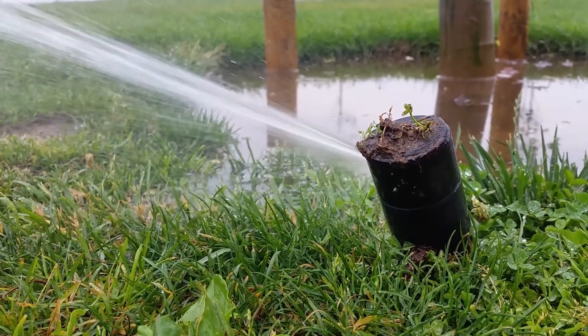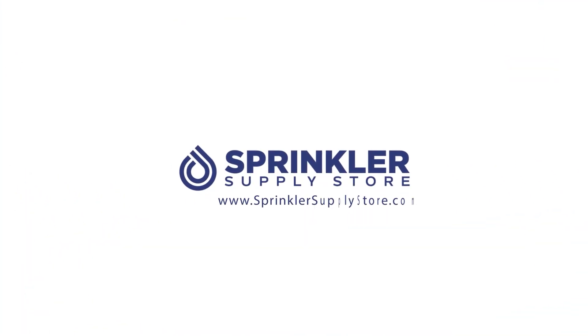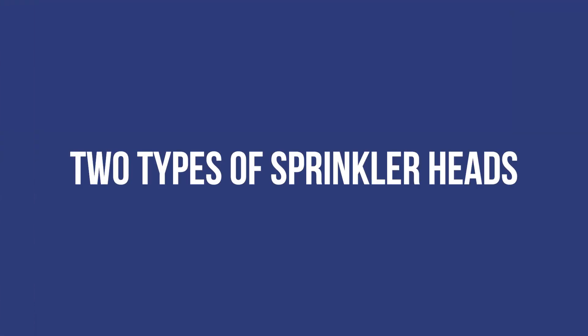Let's talk about why your sprinkler head might be leaking. I'm Sprinklin' Art Andy, you're watching Sprinkler TV. Before we talk about why your sprinkler head is leaking, we first need to talk about the two types of sprinkler heads.